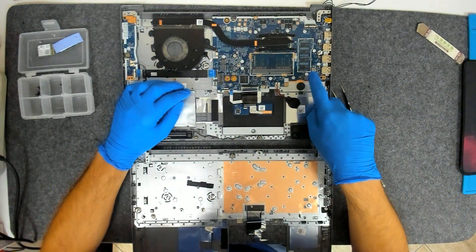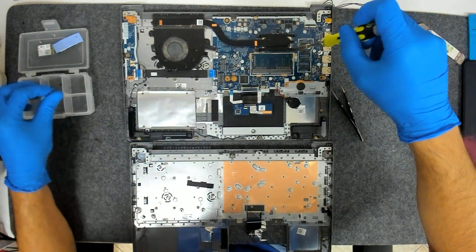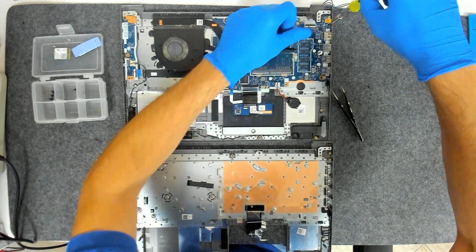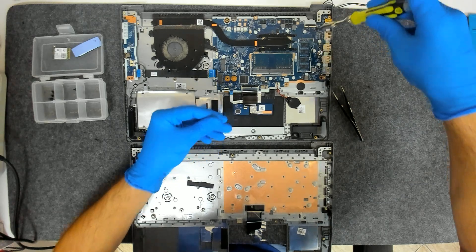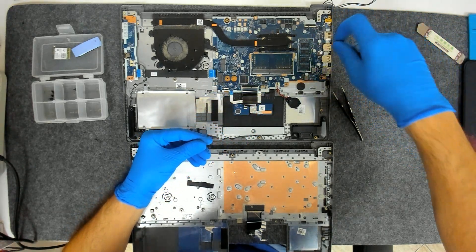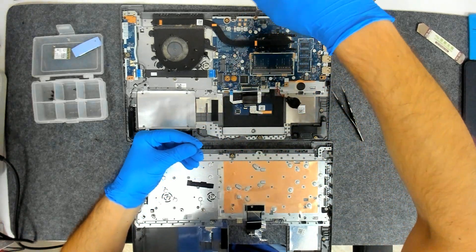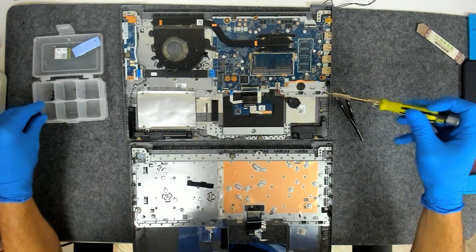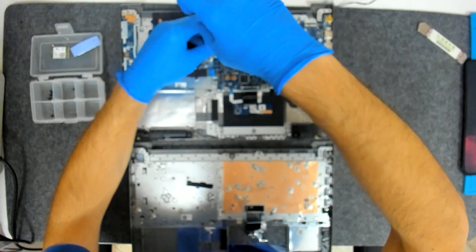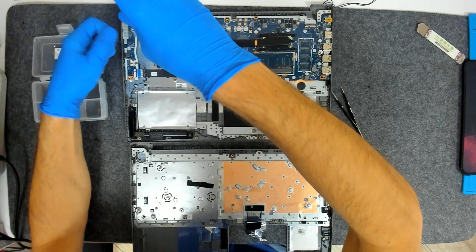The board is held by a few screws — we have two black ones here on the charging port. We also have to take out the screws on the cooler because one of the screws is holding the board.